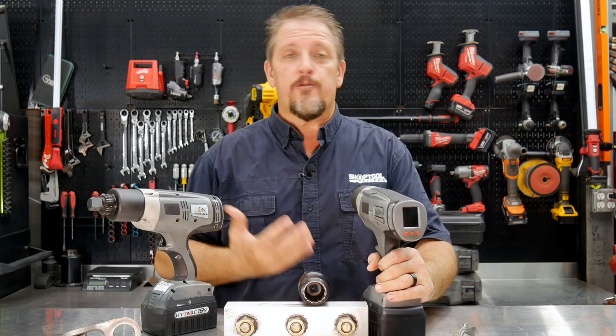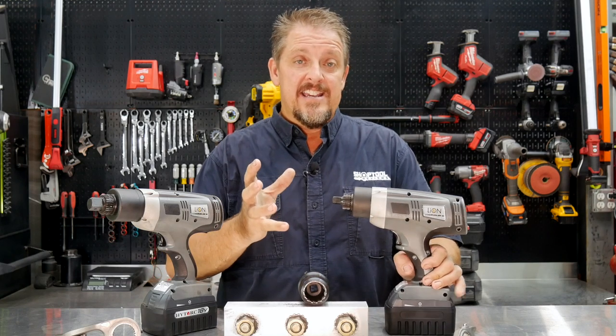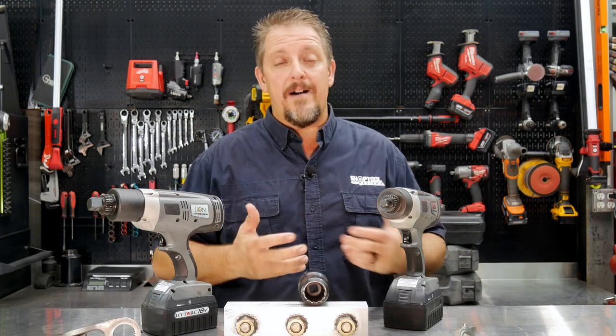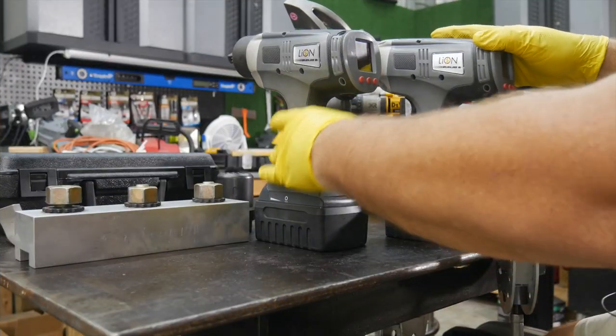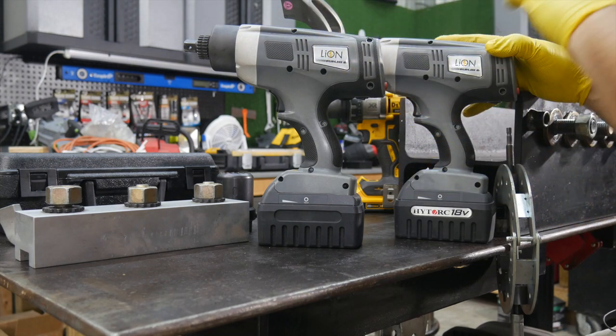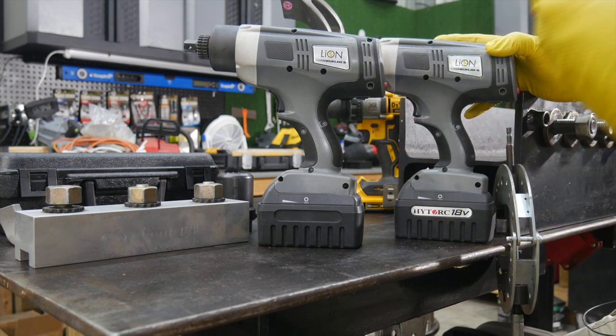On the back you can cycle through and do different things, as well as keep track of things. Before I give too much away, let's go use these — you'll see exactly what I'm talking about, then we'll come back and finish up. These are the Lion Guns from HYTORC, and HYTORC has been in precision bolting and the fastener industry for decades.